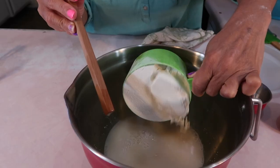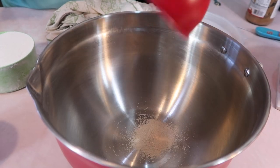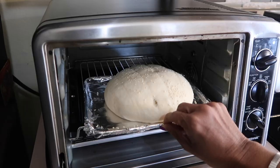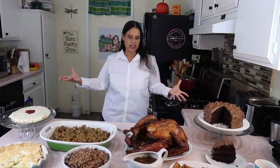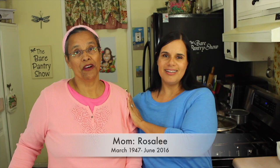If you want to make bread but you're afraid to handle dough, then I have an easy one for you guys today. This is a no-knead, no proofing of the yeast artisan bread, one loaf for the toaster oven. Welcome to the Bear Pantry Show. If you're looking for authentic Belizean recipes, you're in the right place. My name is Barbara and this is Cooking Made Simple.